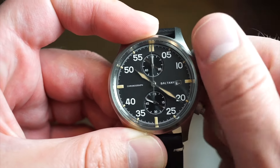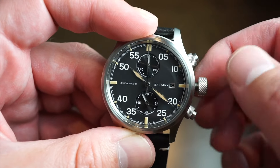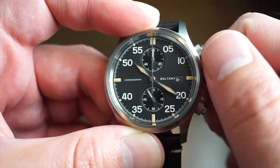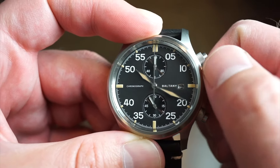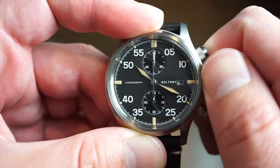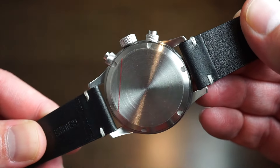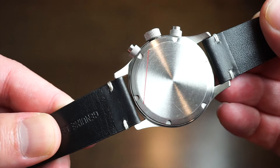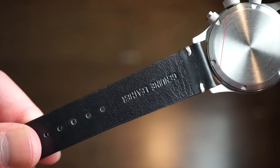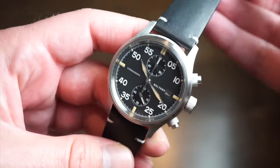The crown itself has really good grip on it. I can unscrew it easily and it's very solid — no movement up or down or side to side. If you go out one position, you get a quick-set date on this movement. The final position is your hacking position, and you can precisely set the time there. Very sturdy crown — this feels like it's not going to break. The case back is screwed in and just plain, not signed, just spiraled brushed finish. The band itself is genuine leather with a nice little stitching, and you get a custom Baltany buckle with two safety keepers as well.